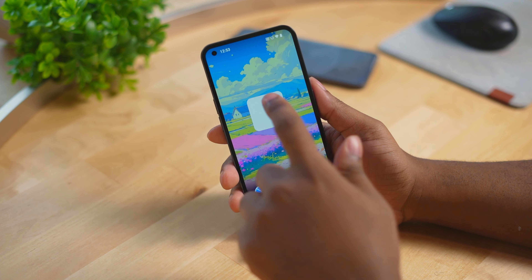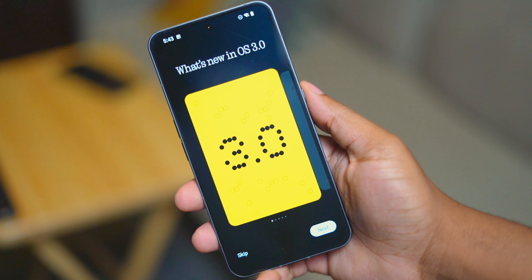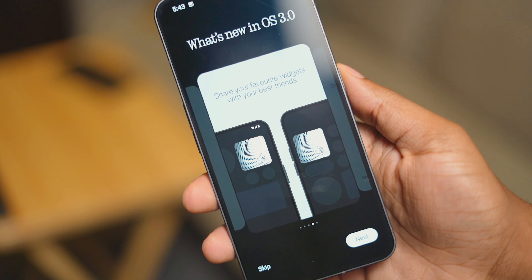It has that famous dot matrix theme. It's only available for Nothing OS 2.6, so if you're currently running the 3.0 beta you won't be able to download it right now, which I know that's going to make a lot of us sad.